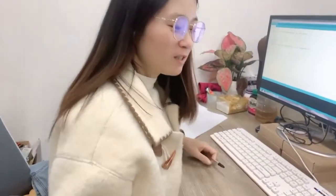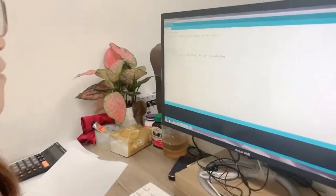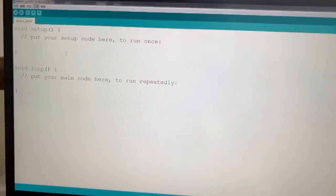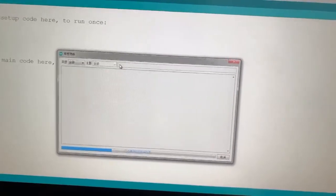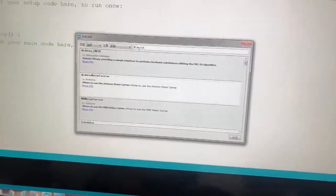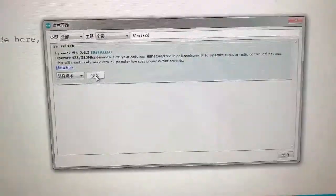Now we have finished the circuit. We start to program the Arduino board code on the Arduino software. First, we open this file and we choose Tools, and here we choose Manage Libraries. In here, we just search the RC switch and install this library. Now you can see I have installed it successfully.